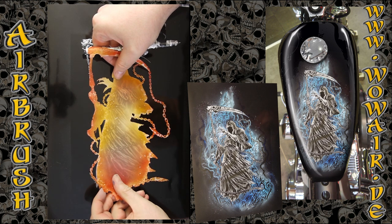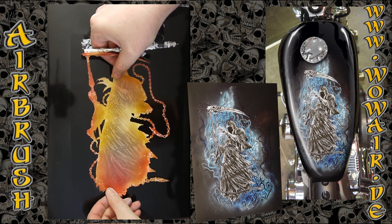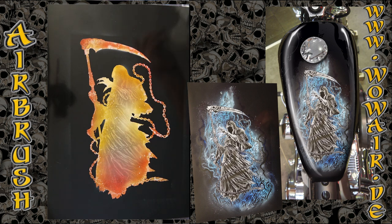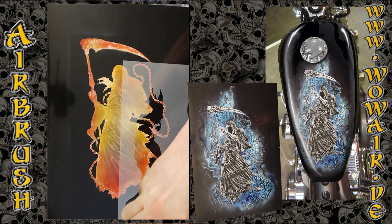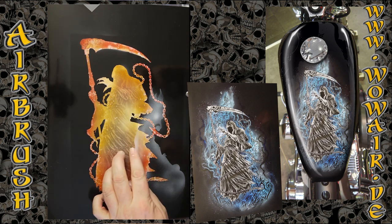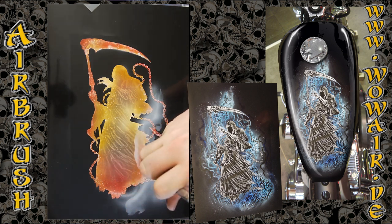Now comes the cover stencil. I put a little bit of spray glue on the back of these stencils so it sticks to the surface. Now I have what we can call soul smoke — I'm laying it down in white. The stencil is three parts, so this is the outline of the stencil.